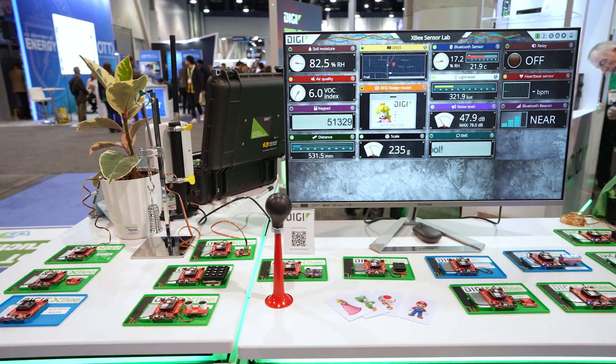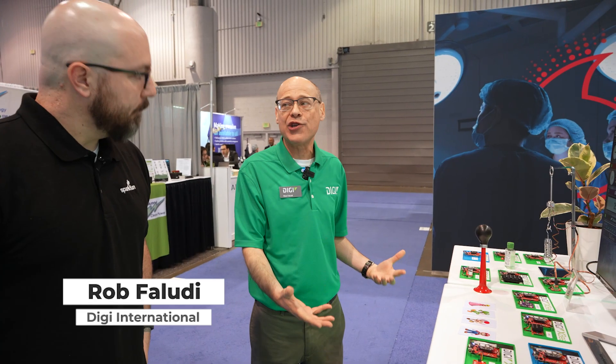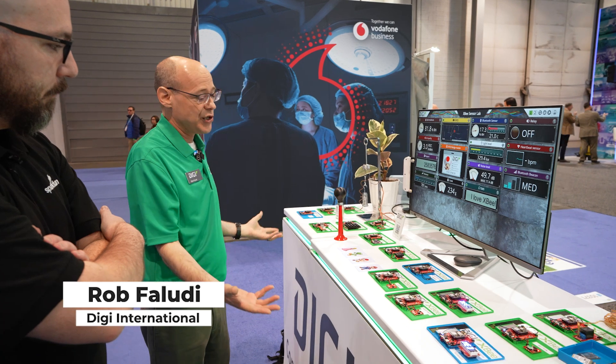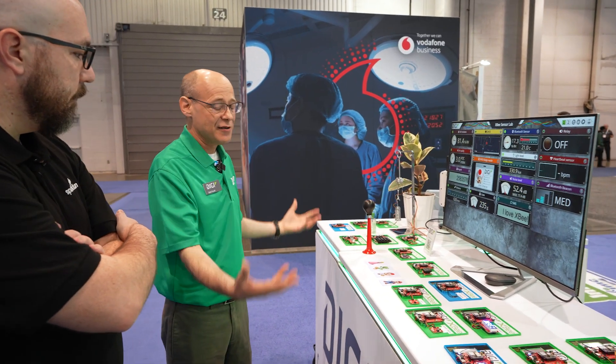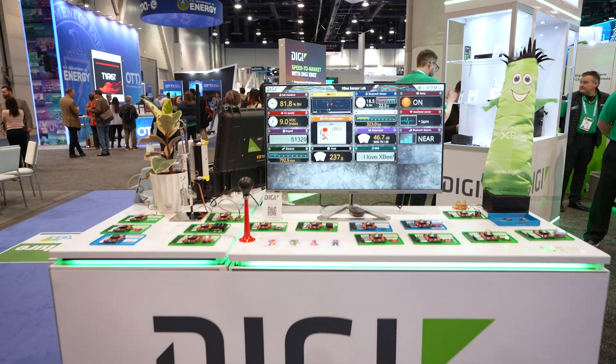What do we have here, Rob? We're seeing a lot of different boards and a lot of different XBs. We really wanted to show the variety and diversity of solutions that you can create. So depending on your use case and the problem you're trying to solve, we wanted to really demonstrate all the different ways to do it. SparkFun has been a great partner for that because SparkFun can provide all kinds of sensors and actuators that fill those use cases.